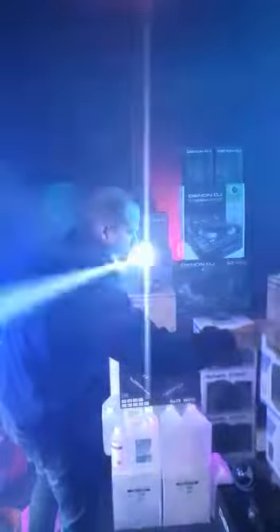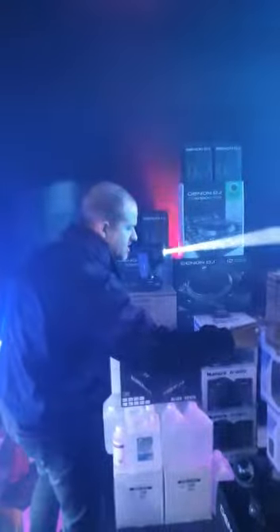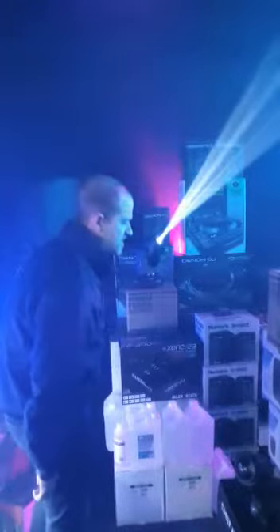Gobos: 5 rotating and open. Colors: 7. DMX: 5, 8 or 15 channels. And it does all the usual — auto, sound, master-slave and DMX.